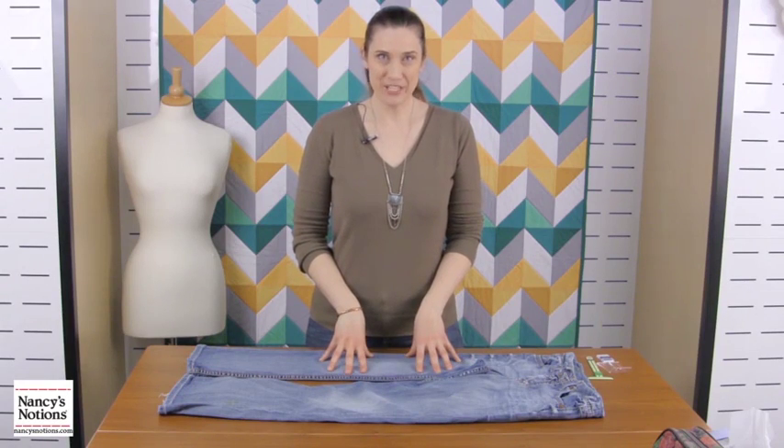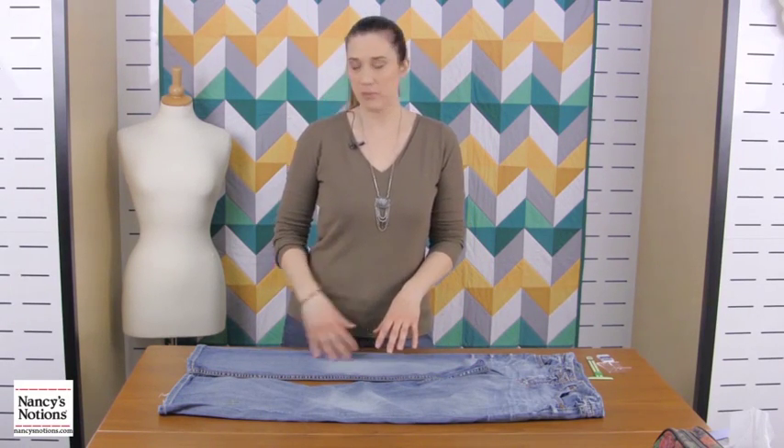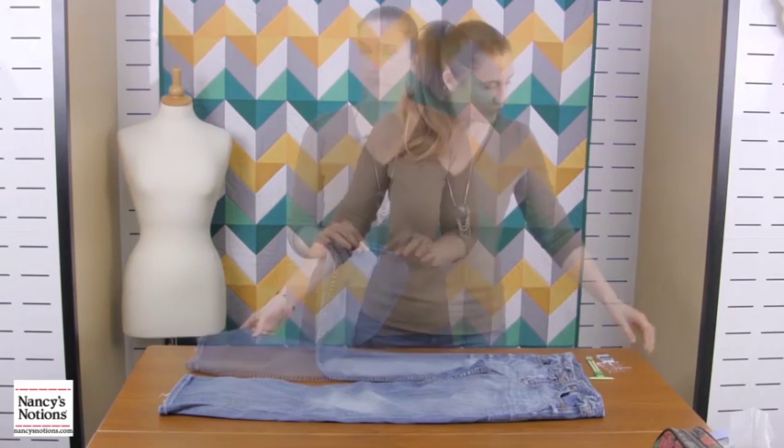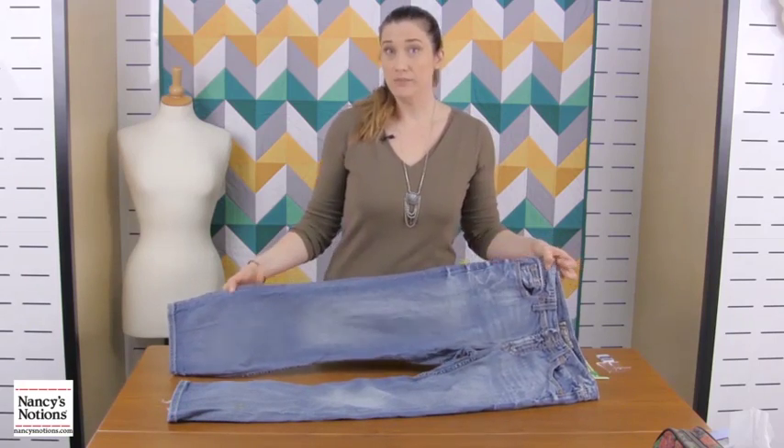Hi, I'm Emily with Nancy's Notions and today we're going to talk about hemming your jeans invisibly so that you keep this fancy top stitching in there. First things that you're going to need: a pair of jeans that are too long.